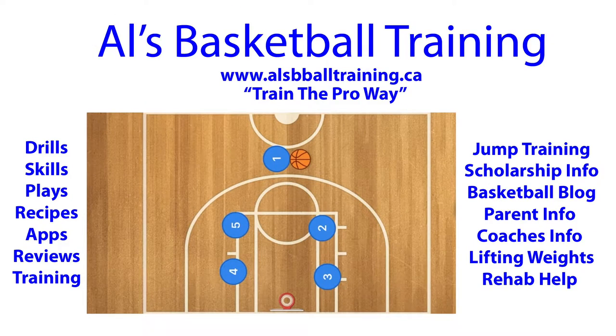Hello basketball coaches, this play is called the box curl 3. What's going to happen is player 5 is going to set a screen for player 2. This works best against a man-to-man defense. Player 2 will use that screen and may be open for the pass for the three.